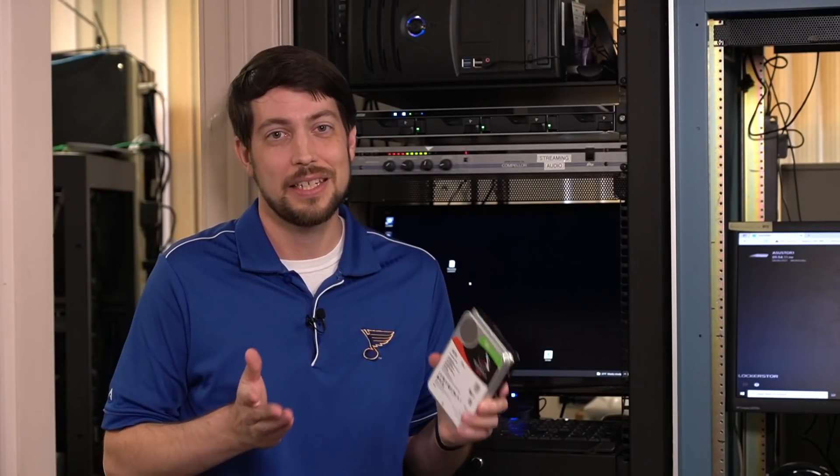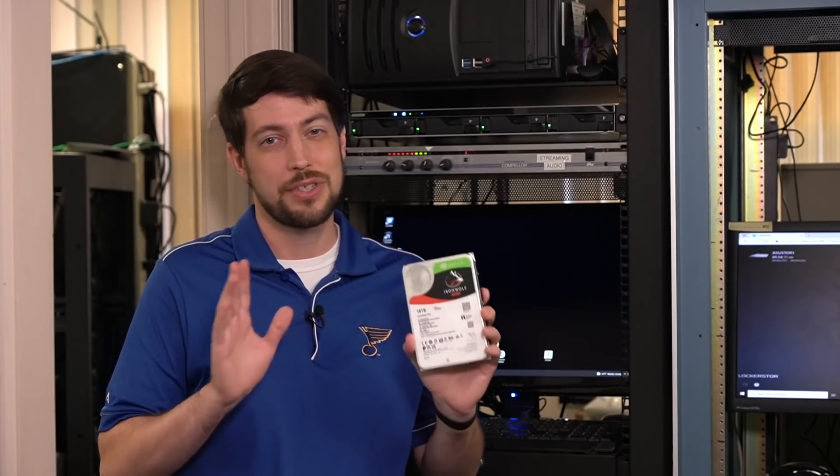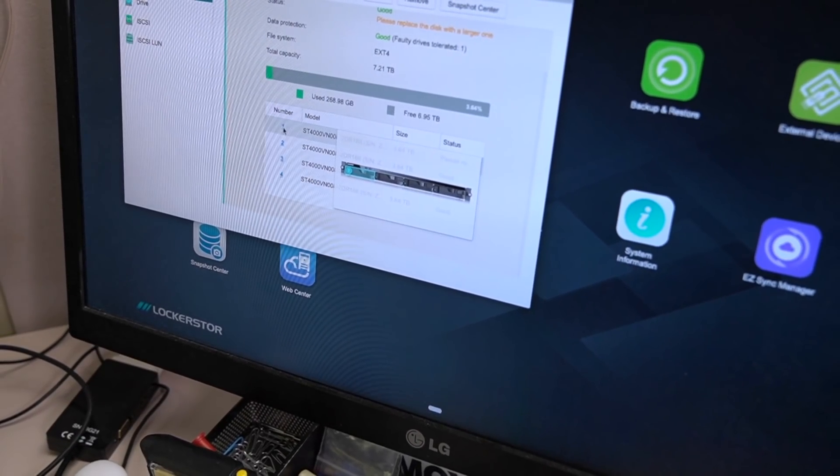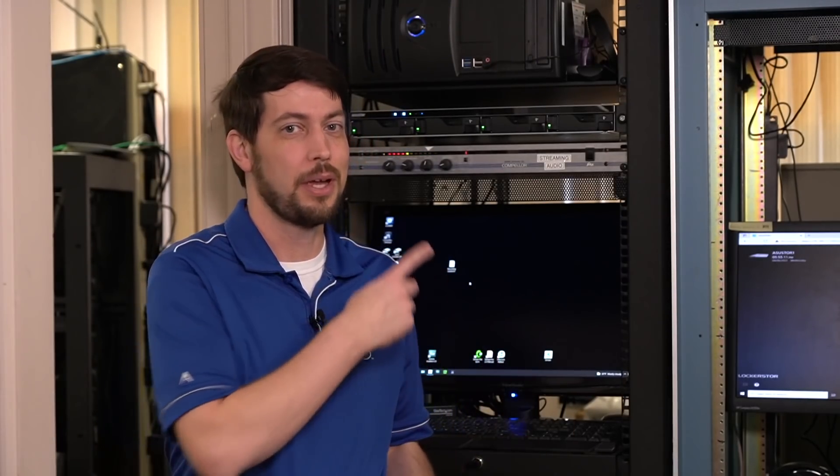First things first, I'm going to have my dad kick off the NAS upgrade. Asustor says you can just do it live using a process called online RAID migration, so we'll test that out. One important note: you can only expand capacity, you can't shrink your storage, and you can only do it with RAID 5, 6, or 10, at least on a modern Asustor.